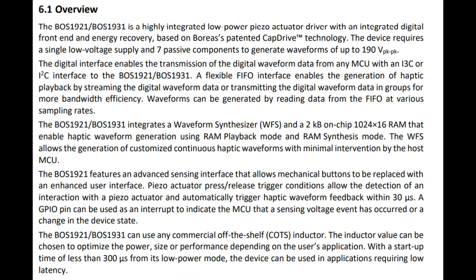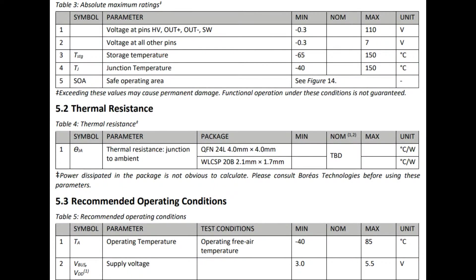This chip comes in two versions: the BOS1921 and the BOS1931. What's really cool is not only does it have a boost converter, it also has a waveform generator, a driver, and the waveform generator is like a full sequencer. So no matter what you need to do with your piezo, this chip is going to help you do it and offload a lot of the work of generating a waveform that the piezo will respond to. It also has the boost converter built in, which is neat.